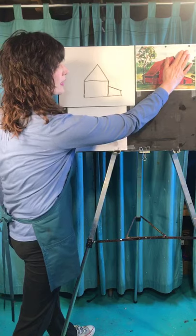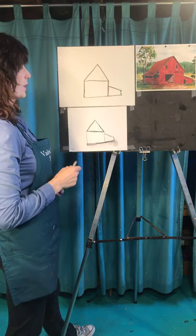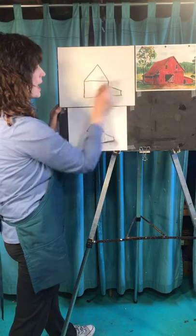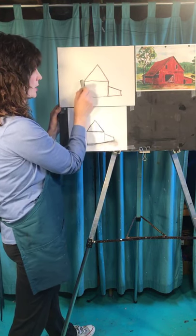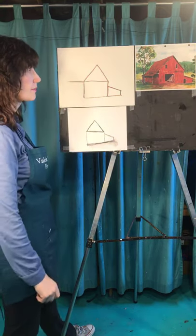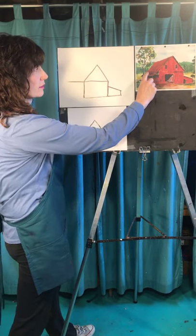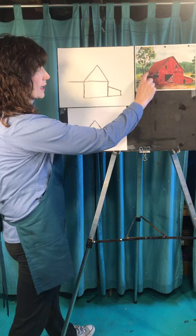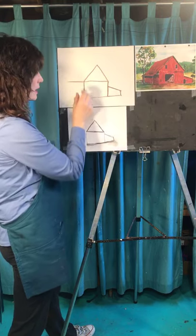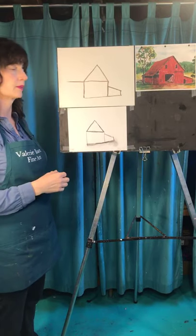We've done this, right? We're just working over here. What you're going to do next is take this line on the top of our little rectangle here and continue it over this way — just keep it going horizontal. You have to decide how long that line is going to be. Don't make it too short, because this is a big deep barn, so probably better to be a little bit on the longer side.